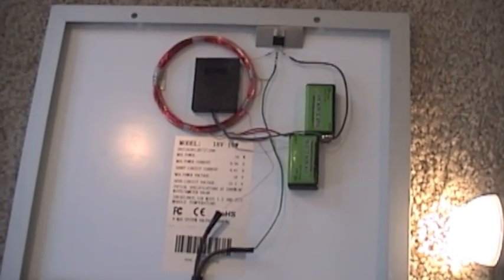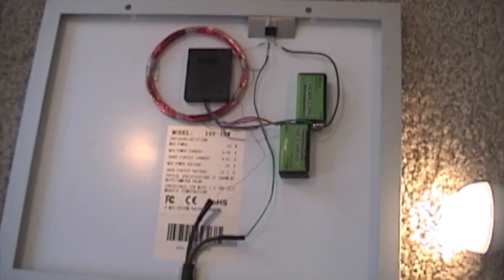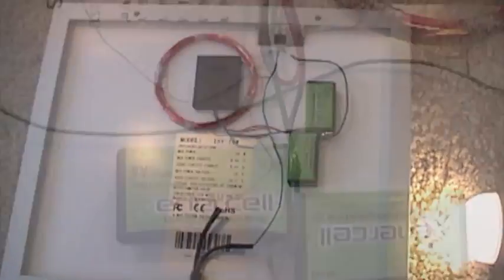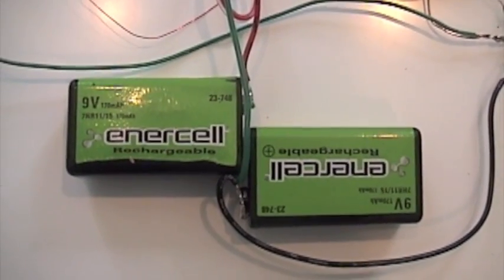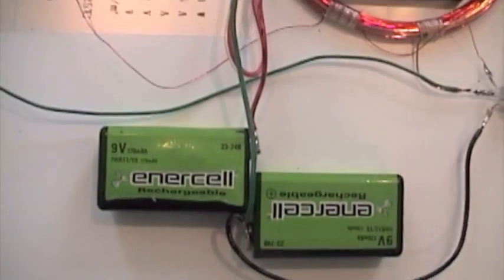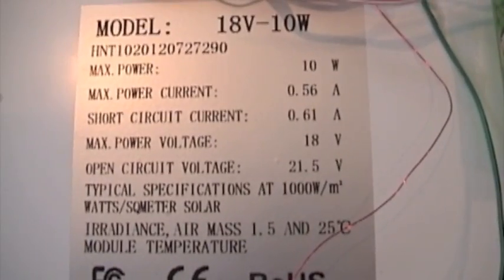It's kind of nice to use a battery pack that won't overcharge, so we don't need a solar controller. These batteries are 170 milliamp hours, which is not a lot, but they will run these bulbs for a good hour easily. The solar panel is 18-volt 10-watt and it won't overcharge these little batteries.